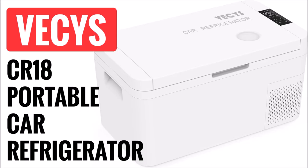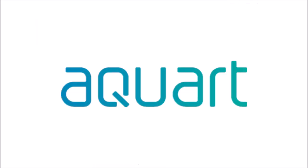In this video, I'm going to review a small portable refrigerator from Vesis called the CR18. Vesis is a sub-brand of Acquart, which is a Chinese manufacturer of small appliances such as ice makers, air conditioners, and water filters.